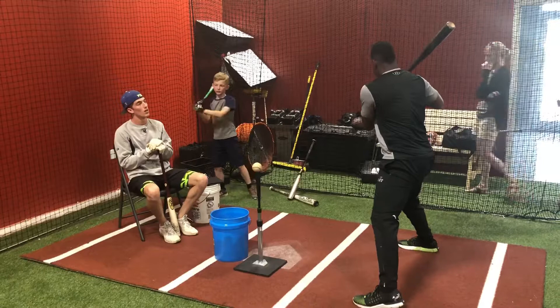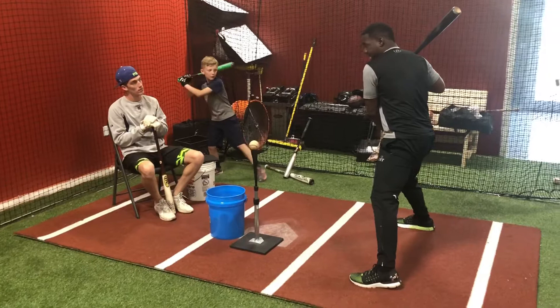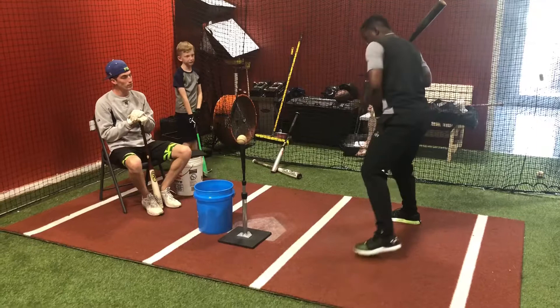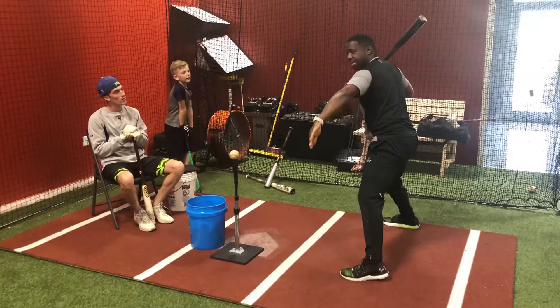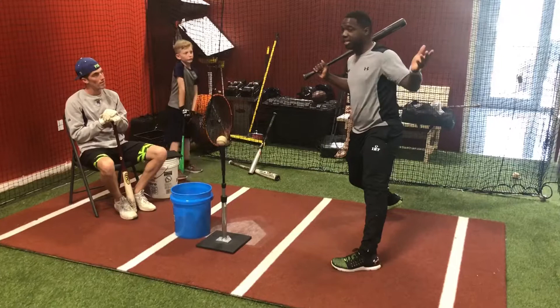When my foot lands, my foot is behind my back leg, and now I'm going to take my hands and my back leg to the ball together — it's together. Once I stride, I've got my U, I'm down, I'm loaded, and I'm in line. I'm not using the hips, I'm not using anything. I'm not committed to one side — the left side, the wrong side. I'm committed right in the middle.